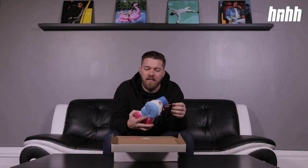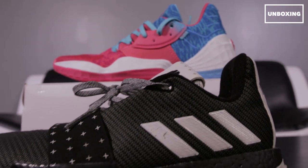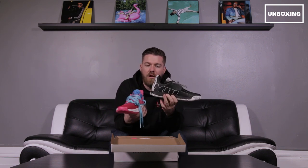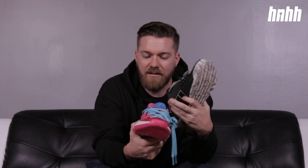It's also in Dame Lillard's signature sneaker. To give you a bit of perspective, I brought in the Harden Volume 3 from last year, and as you can tell it's just a completely different style — not to mention the low-cut Boost as opposed to this chunky LightStrike cushioning. The Volume 3 had a lot of bold Adidas branding: you've got the stripes here, you've got the branding on the heel — you don't get that on the Volume 4.